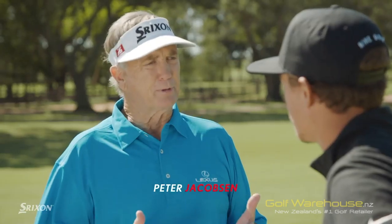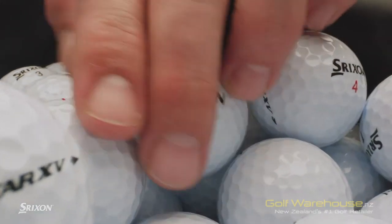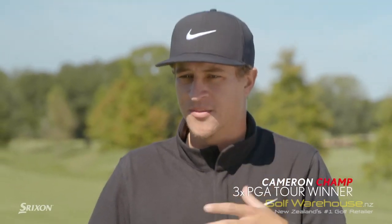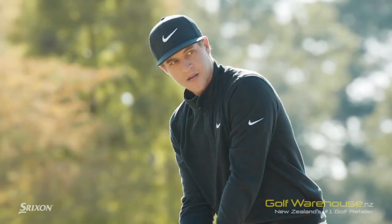As a tour pro, choosing a golf ball is really personal. How did you end up playing the Srixon ball? I started out in college when I was about to turn pro. At the time, I wanted to try different companies' balls — I just wanted to see what worked, what could work the best for my game. And the Srixon worked the best.